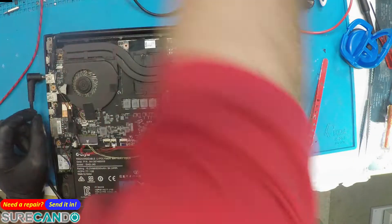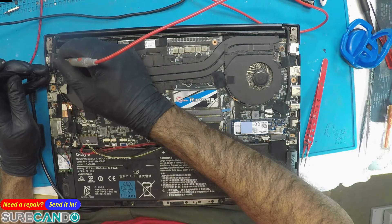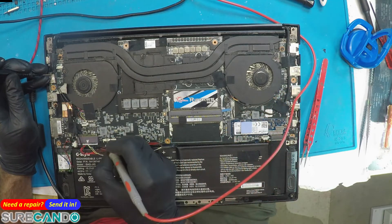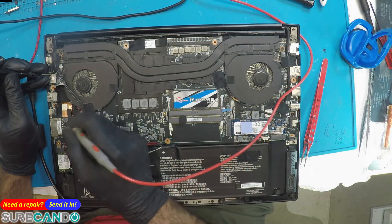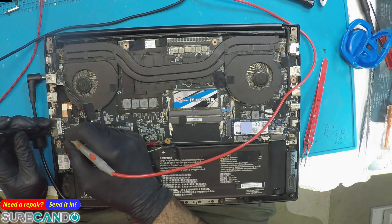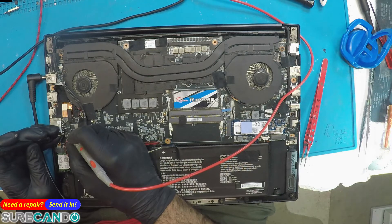Let's check the resistance from here to ground. 0.92 megaohms to the battery, 0.96. Hmm, that's one of the MOSFETs.